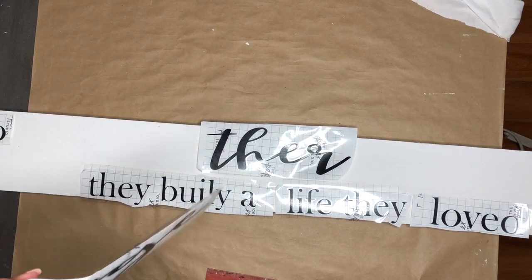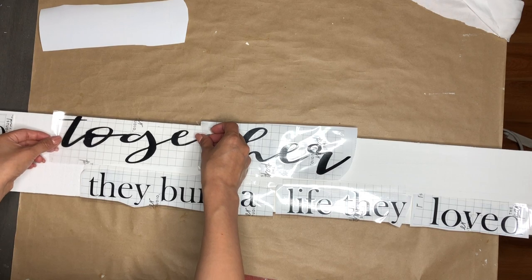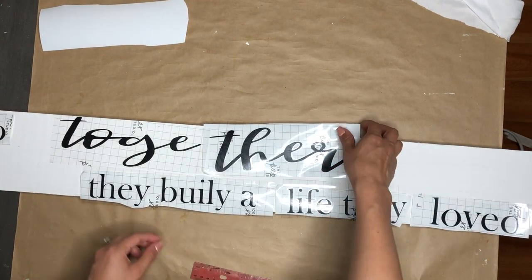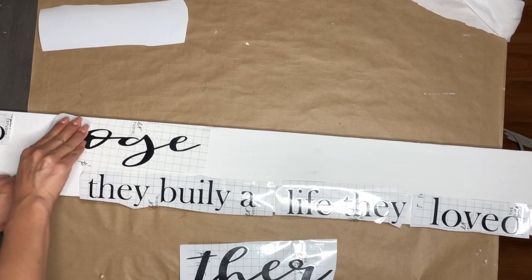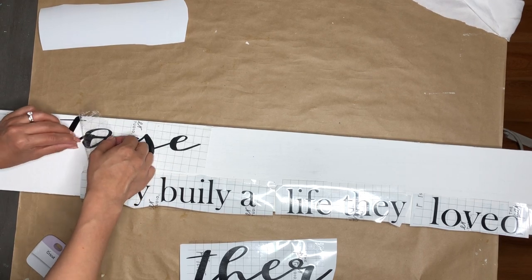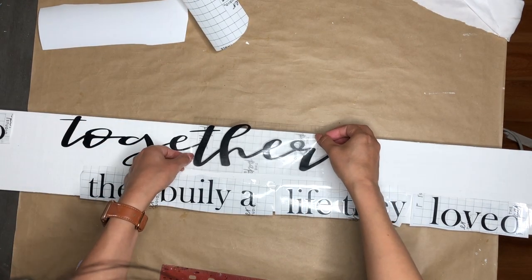Using my Cricut machine and some vinyl, I cut out these letters. This is a very easy and simple sign, but I really love how this one turns out, especially what it says. Don't mind that I misspelled 'build' — I didn't even realize that until I was going to hang it.